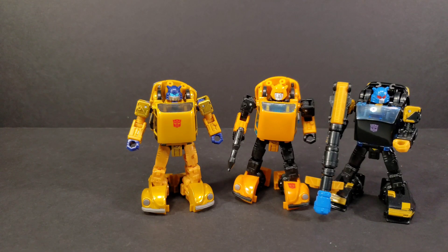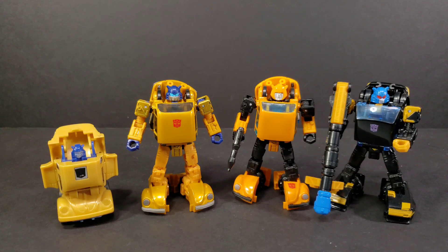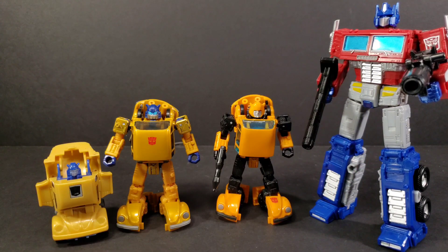For comparison, we have Gold Bug with Earthrise Bumblebee and Shattered Glass Gold Bug. We'll also bring in G1 Gold Bug, which was a Throttlebot. He had the pull-back-and-go action feature. Very similar to the Battle Chargers — the Battle Chargers transformed on their own, whereas the Throttlebots did not. And here he is next to Earthrise Optimus Prime.